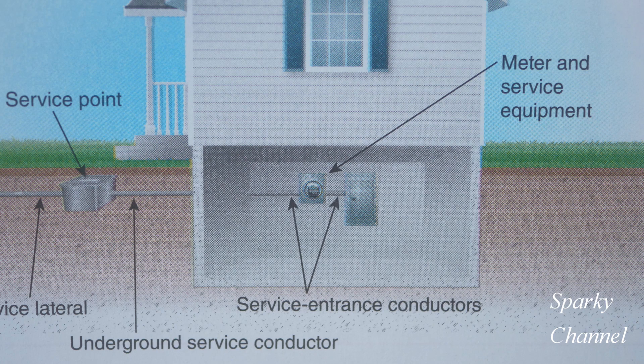Here's a drawing from the 2023 handbook that shows the service point. It shows underground service conductors, service entrance conductors, a meter, and service equipment. Our example has a meter socket very similar to that with no disconnecting means in the meter.